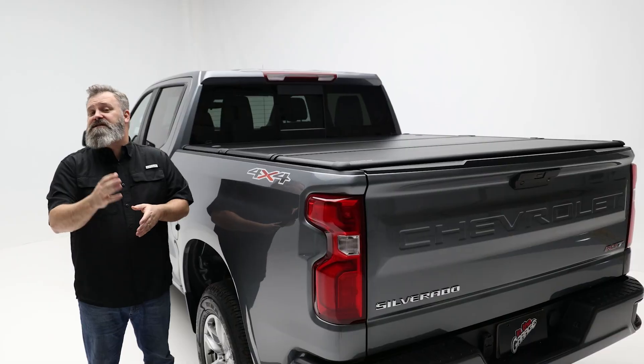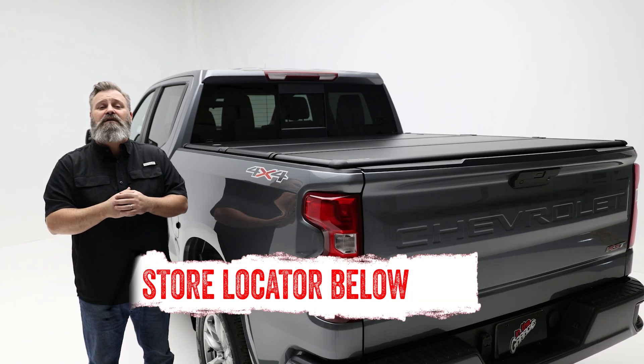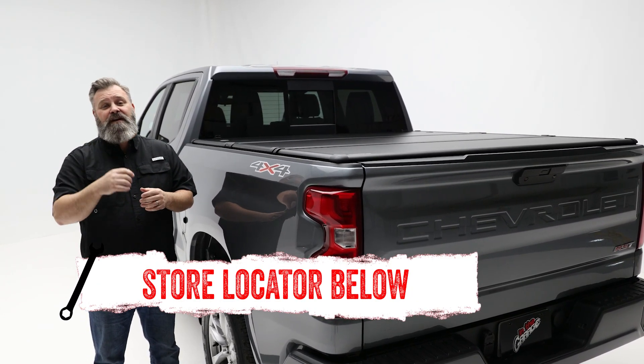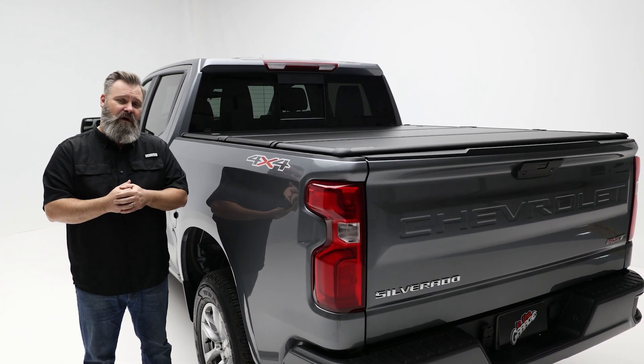If you're interested in purchasing the Triad Undercover or need help with installation, check out the store locator on the screen or in the description. And don't forget to subscribe for new videos every week. Thanks for watching and we'll see you next time on In The Garage.